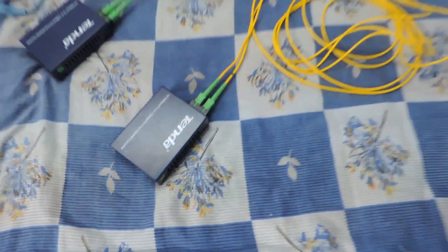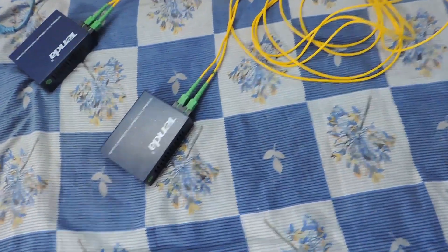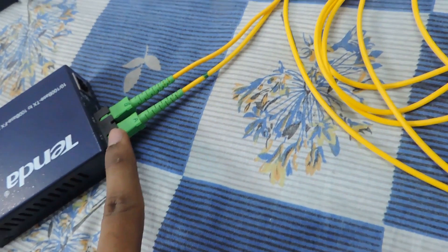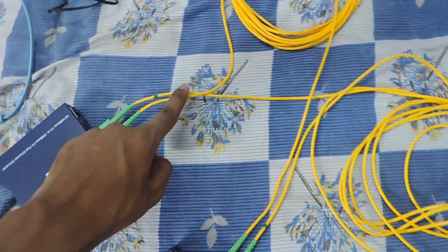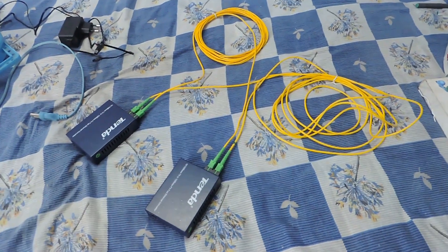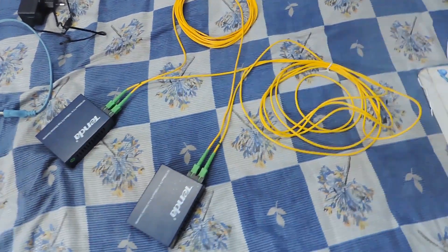Okay, so this is what the connection looks like. You can see I've connected the patch cord to the TX of the first converter and it goes to the RX port of the second one. Let me connect everything up and then I'll show it in action.